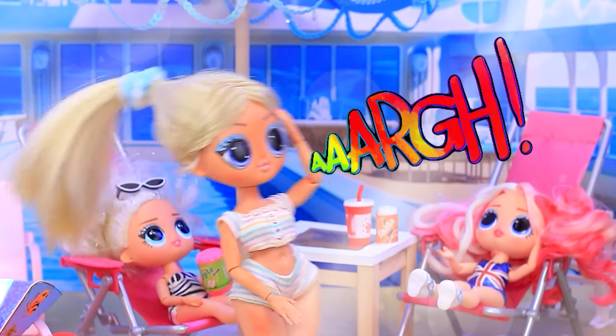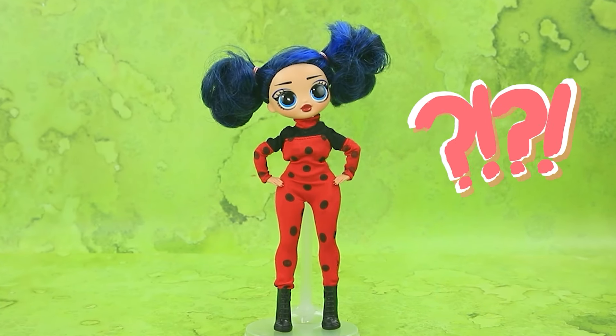Chloe, wake up. Is Ladybug a mermaid? Is it a mirage or reality? I think I got sunstroke.